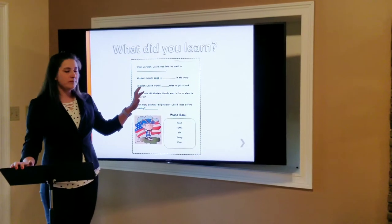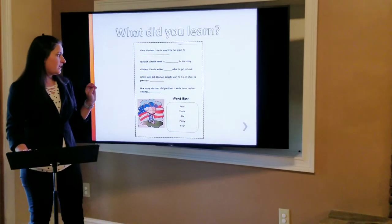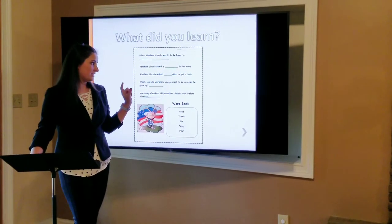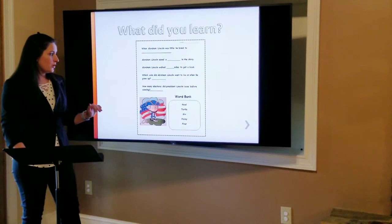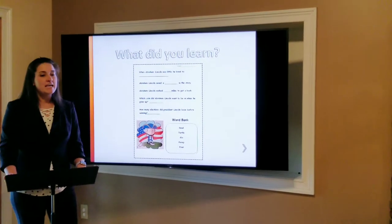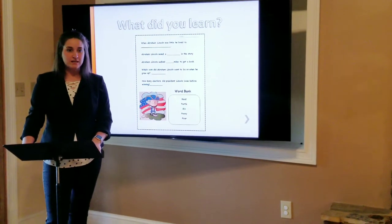Abraham Lincoln walked how many miles to get a book? Alex — yes, six. Very good. And now this might be an easy one — which coin did Abraham Lincoln want to be on when he grew up? This is easy because he is on this coin. Yes, Amanda — a penny. Very good. And this is a great lesson to learn: how many elections did President Lincoln lose before winning his presidency? It was four. President Lincoln lost the election three times before he got voted president. So that just goes to show you, even if you don't succeed the first, second, or third time, you just keep trying. President Lincoln is a great example, and we still admire him today on President's Day.